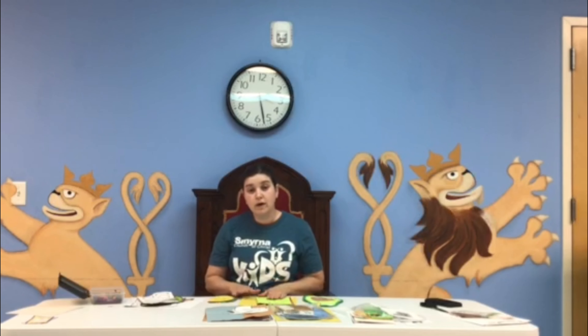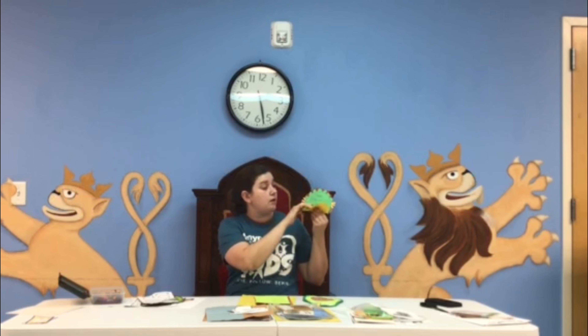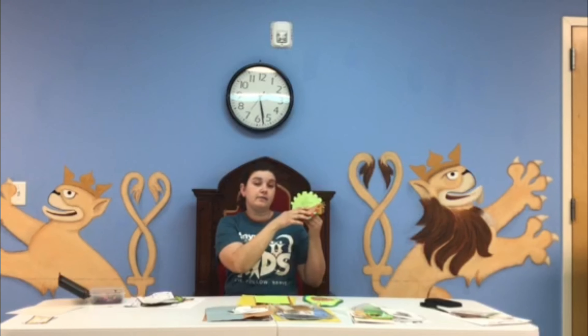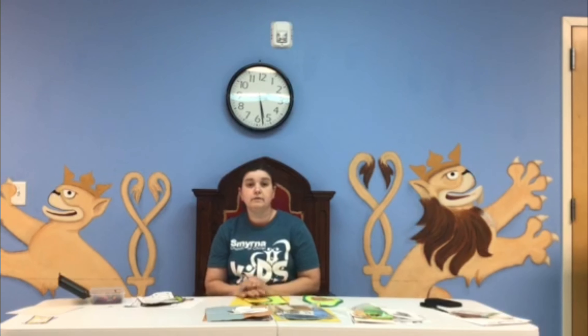Once you cut out all the parts and thought of what you want to pray about, you're going to put all the parts together — your shell and then spell out T-A-C-O-S to complete your TACOS prayer craft. And that's our crafts for night four of our Let's Talk About Moses VBS. Bye guys!